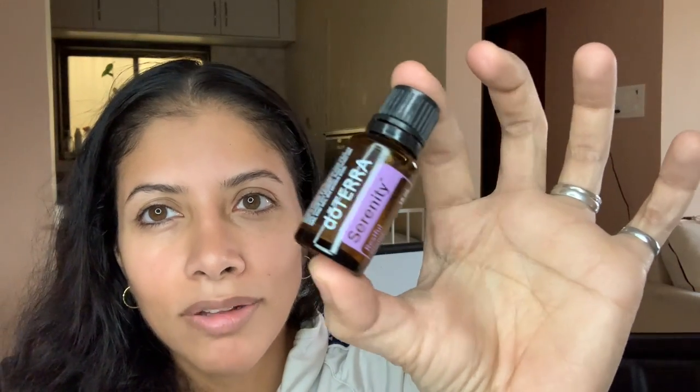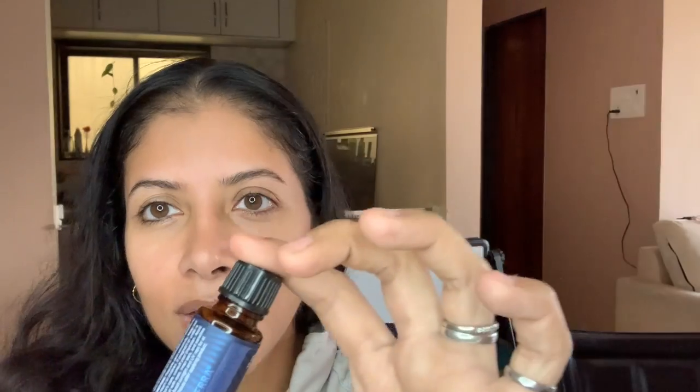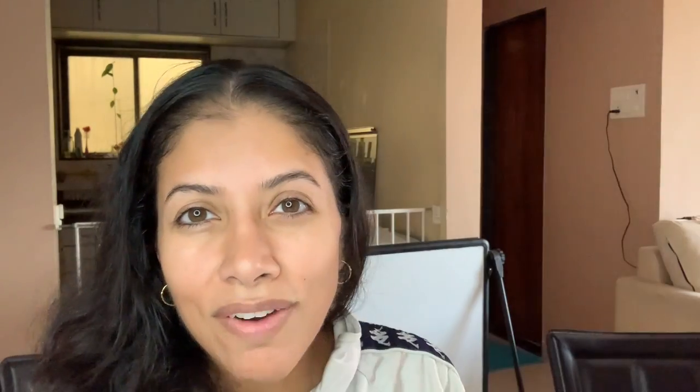I love doing this size and then gifting it as a trio for Christmas or holiday gifts. The trio I like to do includes the Balance oil, the Serenity oil, and the Adaptive — which basically covers all areas. Adaptive is great if you're feeling anxious or stressed, just wanting to wind down at the end of the night after a long day, or for a midday soak.